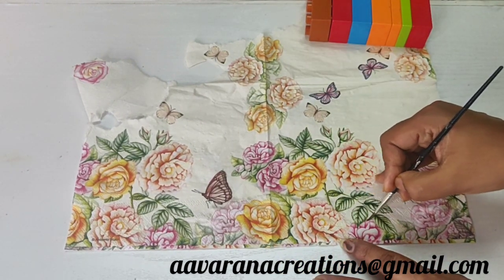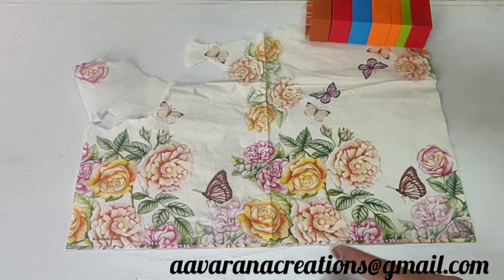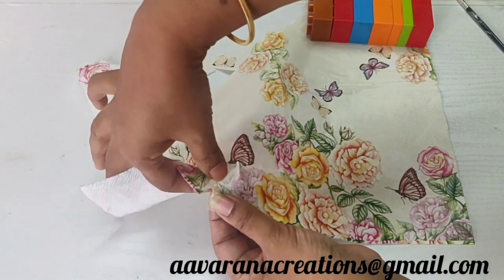Decoupage Tissues Stick. This time, we are going to stick letters in the background. That's why we are going to do decoupage on the novel pages.